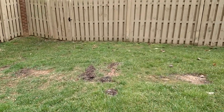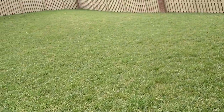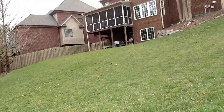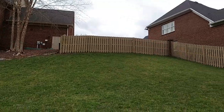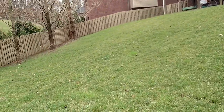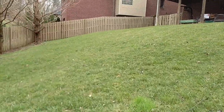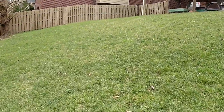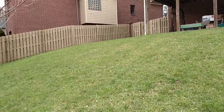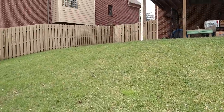A couple of bare spots here. I'm going to take some samples of the soil back here, then take samples of the soil up front and submit them as two different samples, because we may need to treat the two different lawns differently.